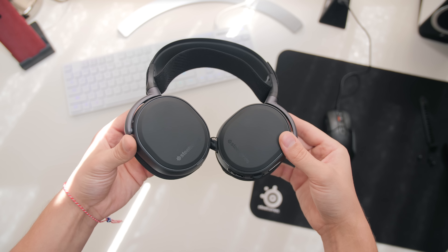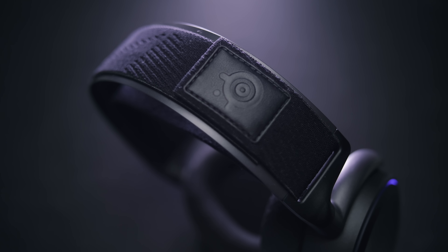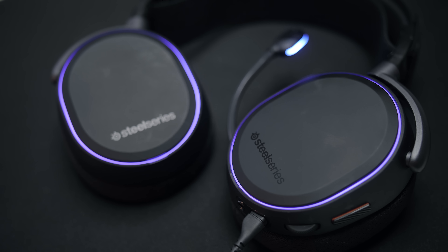The Arctis Pro physically is almost identical to the previous Arctis pairs, but they have fixed some of my previous complaints. You can still interchange the fabric headband. The RGB illumination is awesome with that soft perimeter glow, but the SteelSeries logo is no longer illuminated, so they look a little bit more tasteful.